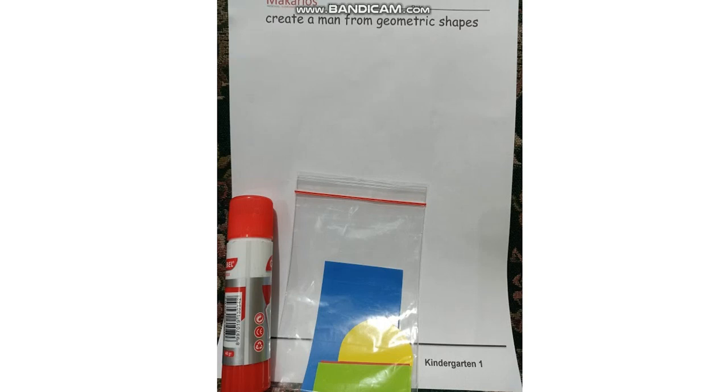Hi children, our art and craft activity for today is to create a man from geometric shapes. Have you prepared the materials? We need a worksheet to paste on the geometric shapes. We need a glue stick and also cut-out shapes.